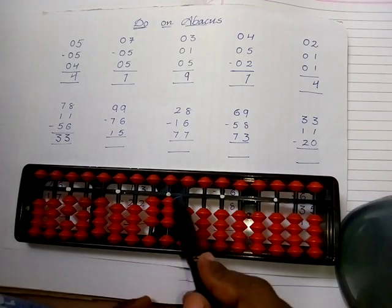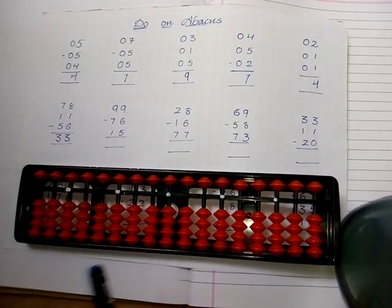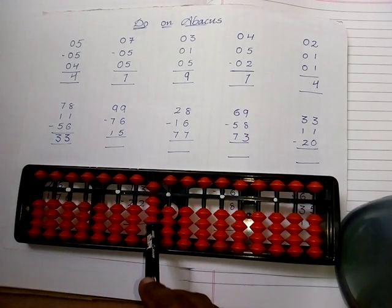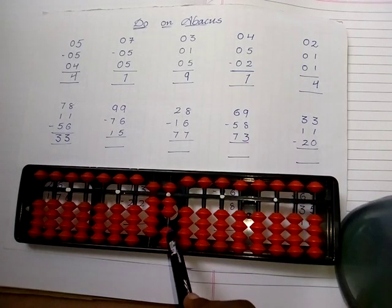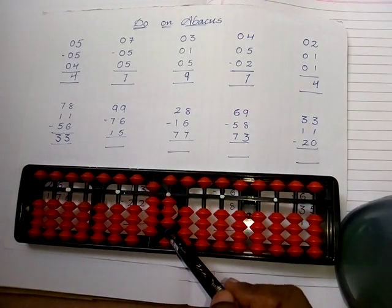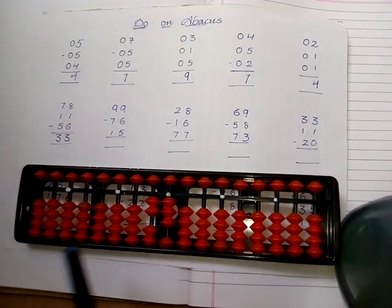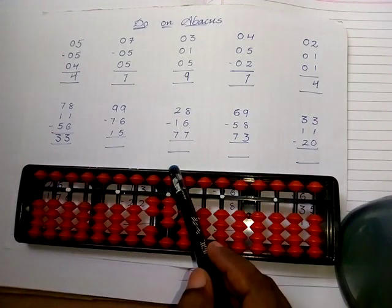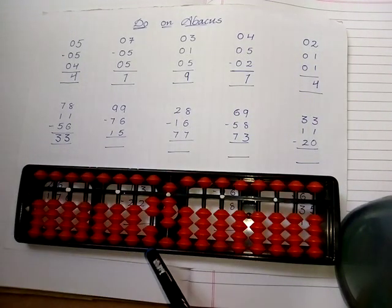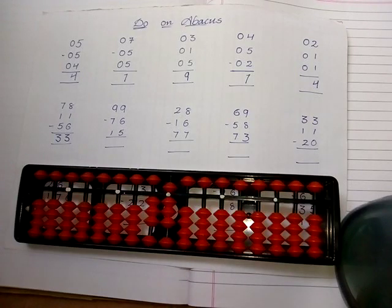Now let's go with the next sum. Take ninety-nine: five, six, seven, eight, nine in the tens place rod and five, six, seven, eight, nine in the ones place rod. Subtract seventy-six: subtract six in the ones place rod — five, six — then subtract seven in the tens place rod — five, six, seven. Then add fifteen: take five in the ones place rod and one in the tens place rod. The answer is thirty-eight.